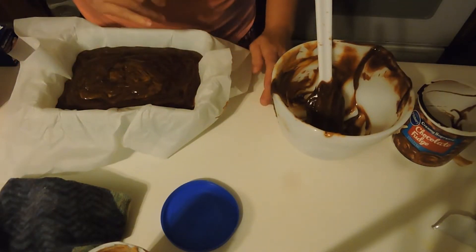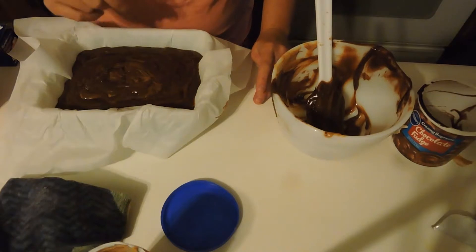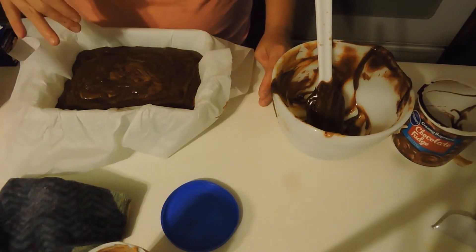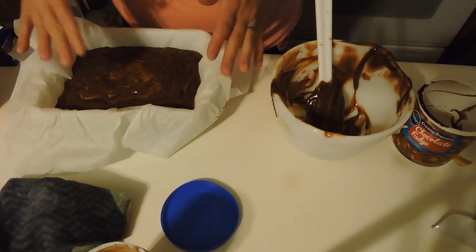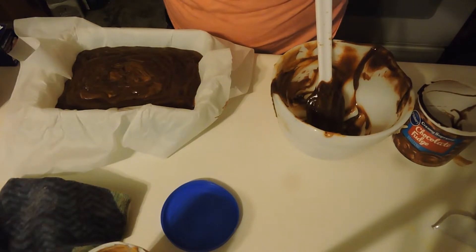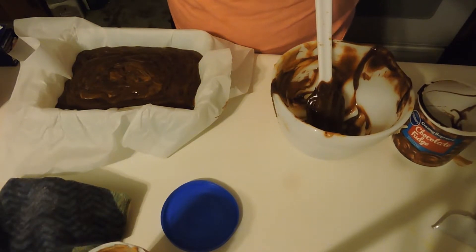That looks good. I don't want to mess it up too much. I'm going to pop this in my refrigerator for about two or three hours. It could just take two hours depending on how thick you want it, but I'm going to leave mine in there for at least two hours and then check back on it.